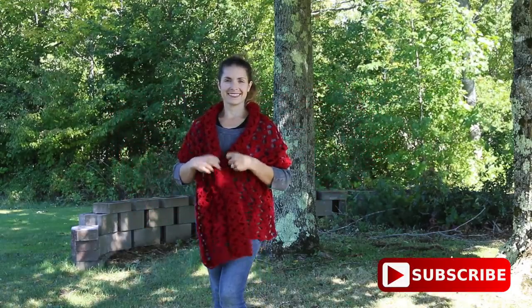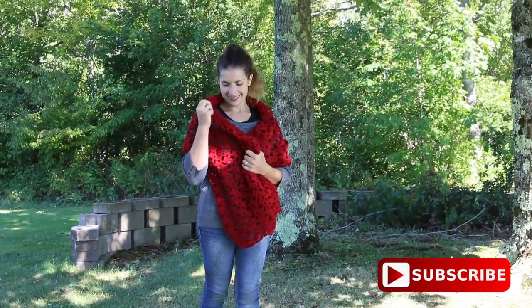Hello everyone! In this tutorial I'm going to show you how to crochet the Romantic Lacey Shawl.